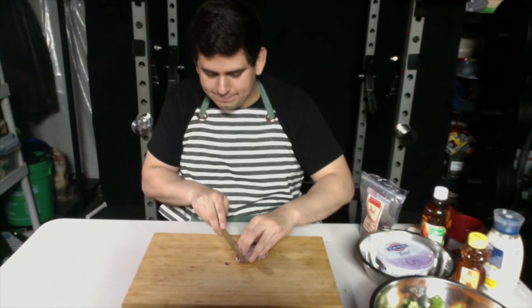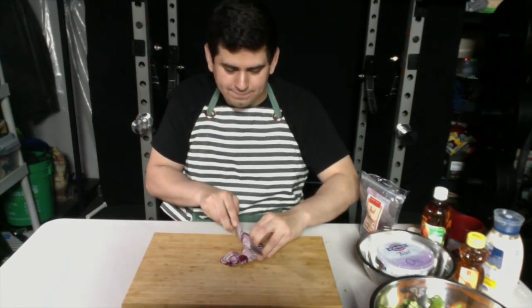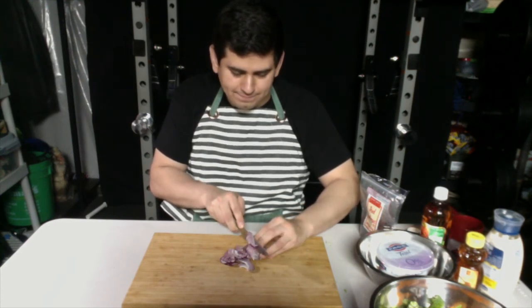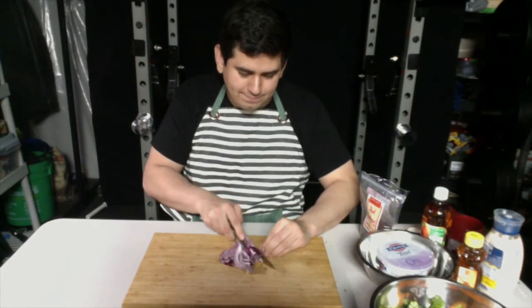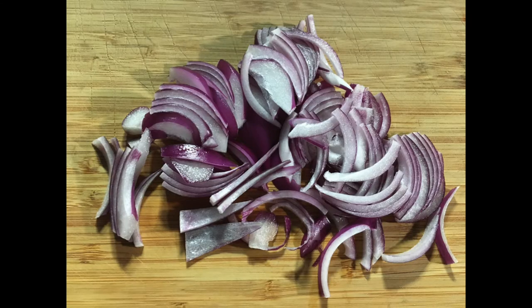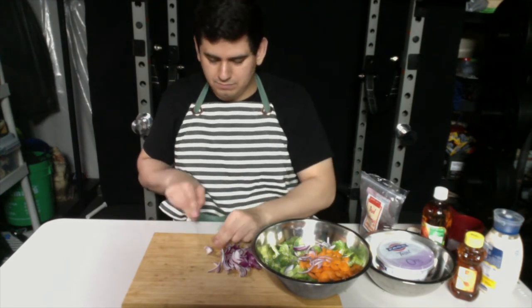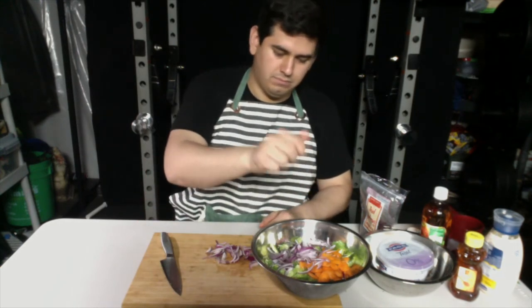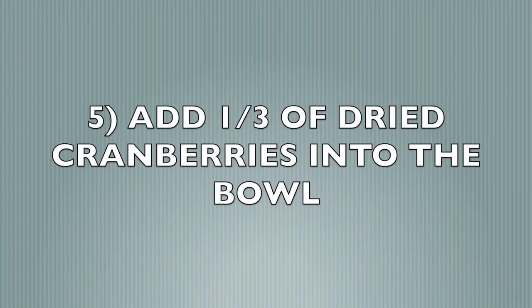We're gonna thinly slice about one-fourth of a red onion now, and then we'll just add it into the bowl of broccoli and carrots. And now we'll add one-third cup of dried cranberries into the bowl.